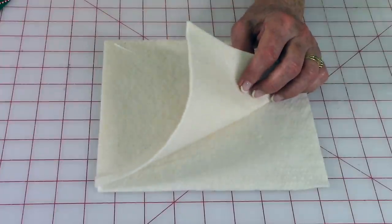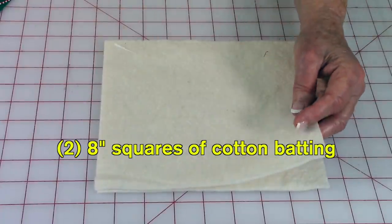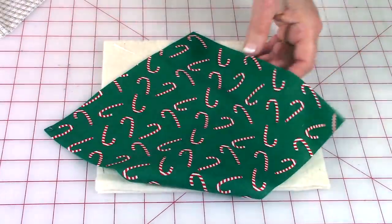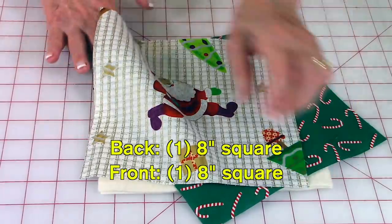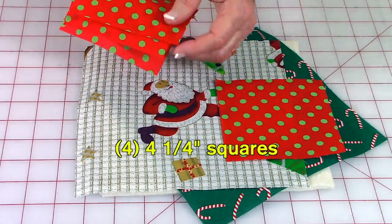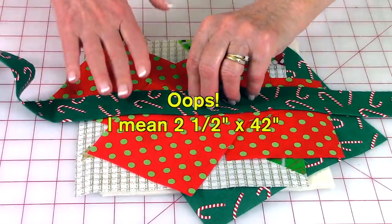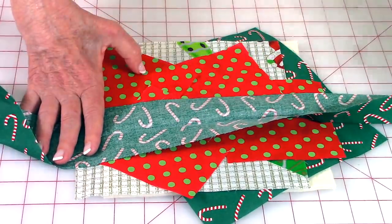For the pot holder you will need two squares of cotton batting that are eight inches square, or you can use one layer of cotton batting and one layer of Insul-Bright, which is a synthetic fabric that helps block the heat. You'll also need a piece of fabric for the back that is eight inches square, a piece for the front that is eight inches square, four four-and-a-quarter-inch squares of fabric, plus a strip of fabric for the binding that is two inches wide and 42 inches long.